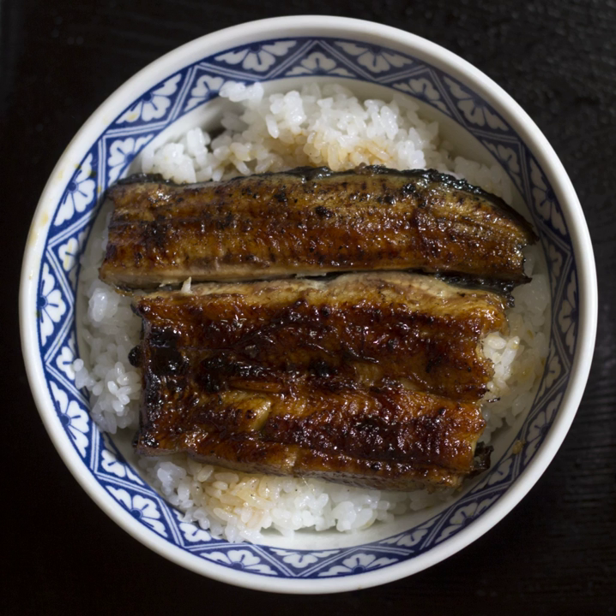Ikuradon features seasoned ikura on rice. Kaizenden consists of thinly sliced sashimi on rice; fish roe may also be included. Tenshinden, also called Tenshinhan, is a Chinese-Japanese specialty consisting of a crabmeat omelette on rice. This dish is named for Tianjin, China.